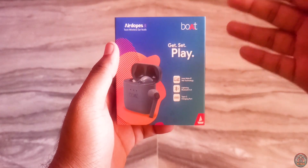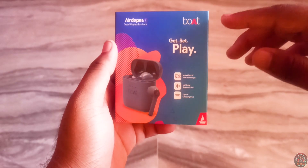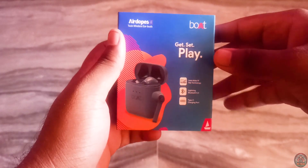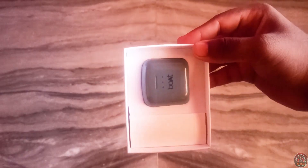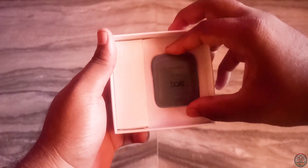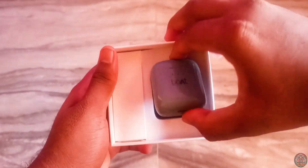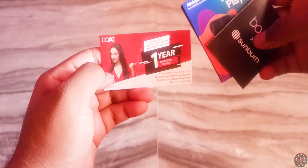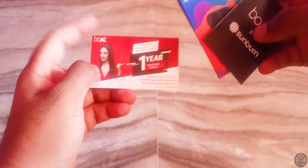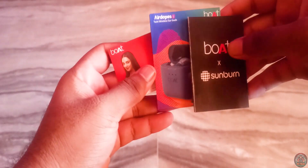Here is a truly wireless earphone. This is called the Boat Airdopes. We have a card, a user guide, and a USB Type-C charging cable in the box.